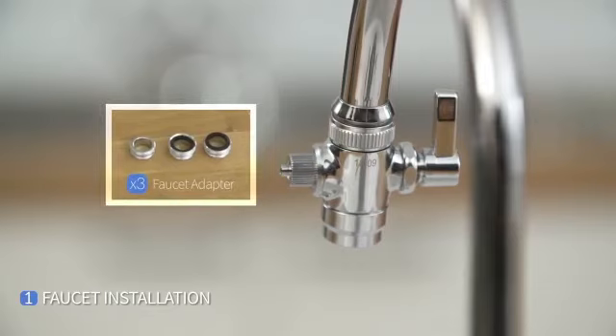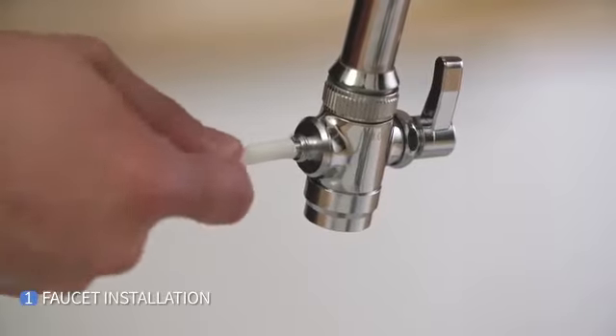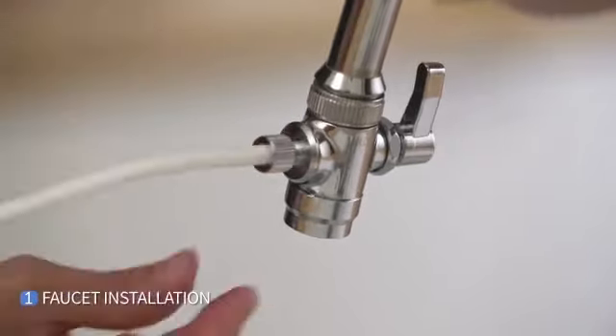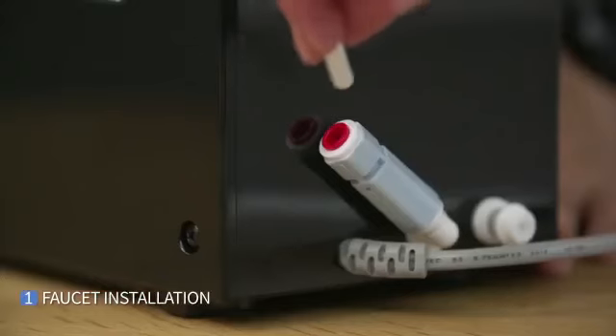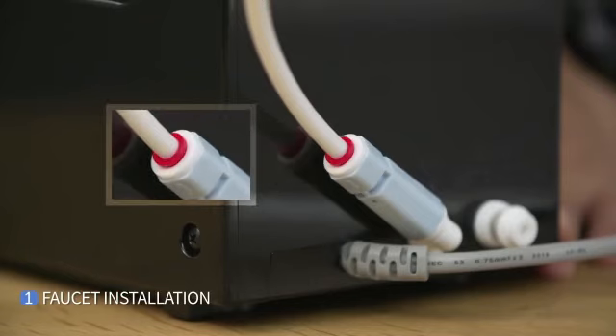Do not over tighten. Then remove the tubing end cap and connect the tubing. After connecting the tubing, put on the tubing end cap and tighten it. Connect the water input with the tubing by taking off the end plug by pressing the red collet.